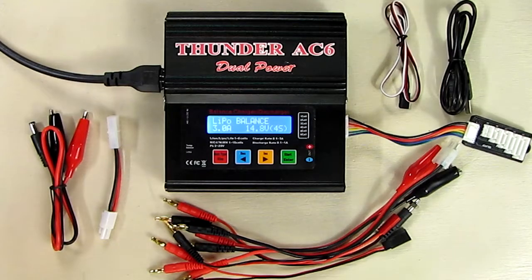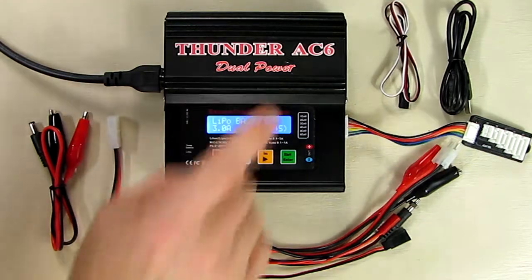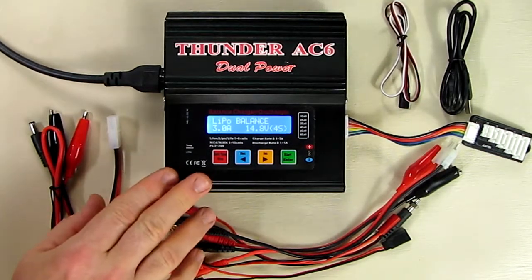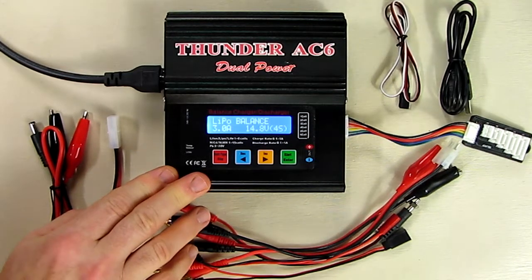Hello again, this is Robert Veach here and this is my video review of a charger called the Thunder AC6 dual power charger. This is a very versatile, inexpensive charger that I've used over the years and it's worked flawlessly.